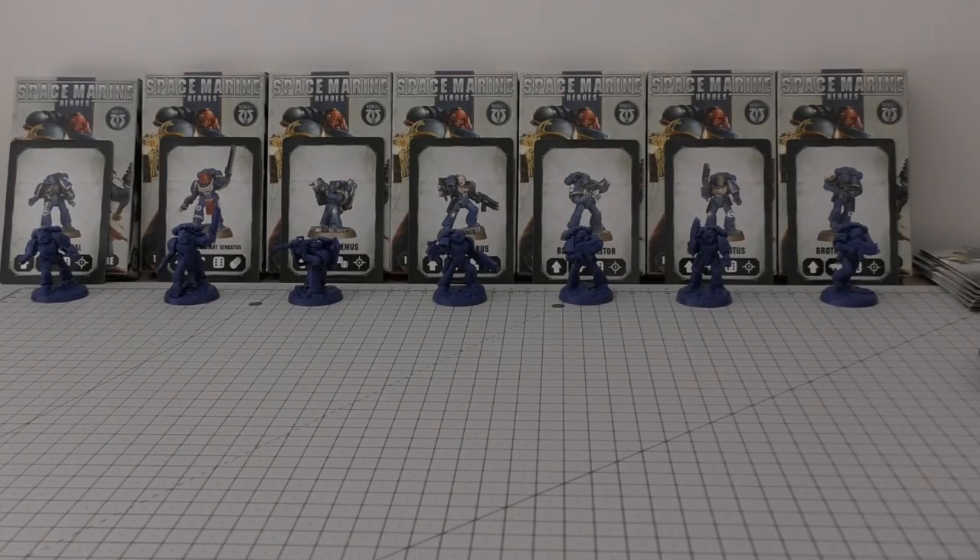Their collection consisted of 13 Space Marines. It's just been released in the past couple of weeks in the UK, and ours consists of nine — so there are four missing. I think there's a guy running with a knife, a guy with a heavy bolter, a guy with a flamer, and another Space Marine as well.